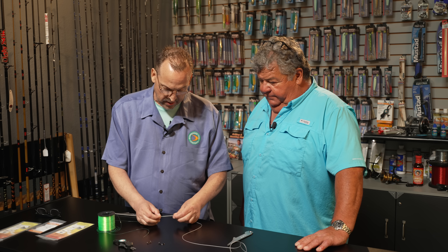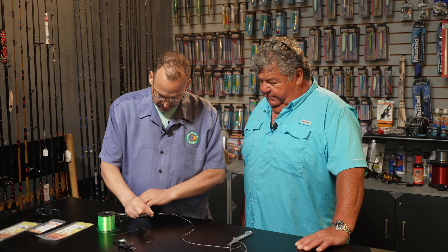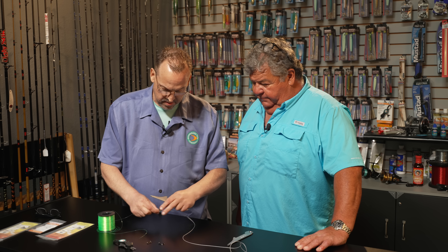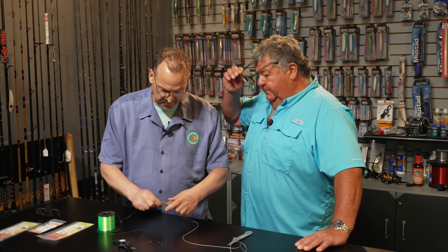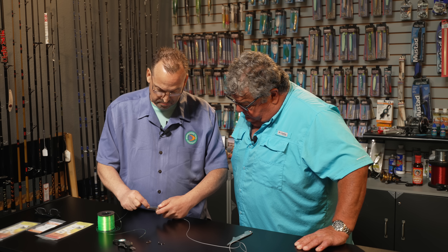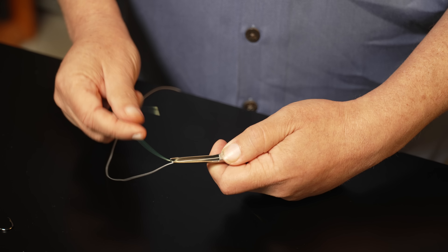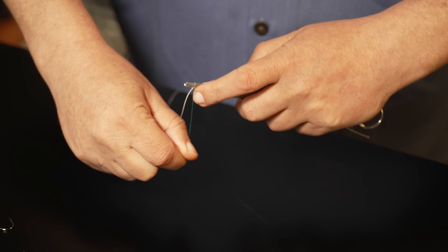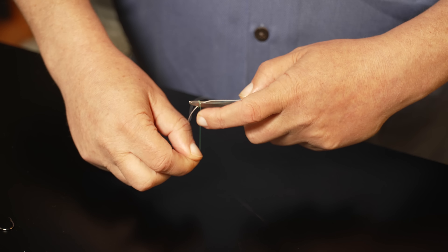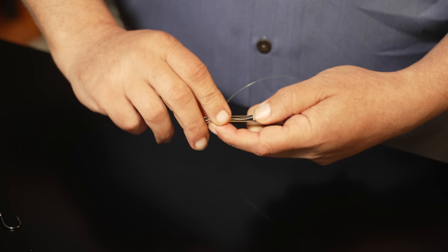We're going to take and lay both the materials next to each other and we're going to take the TieFast knot tyer. This is the Magnum, a little bit bigger. We're going to place both the materials down through the fork of the tool. Take your tag end and run your tag end three to four times back towards your thumb.